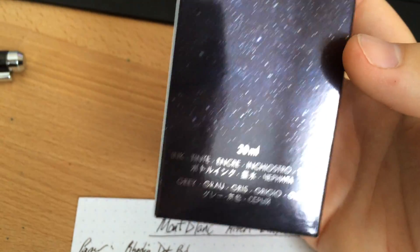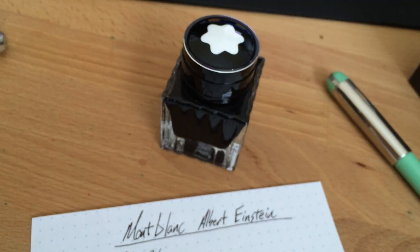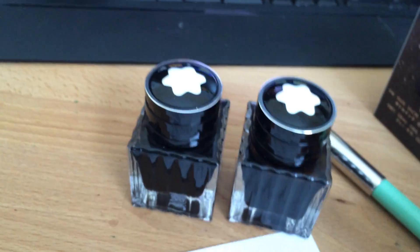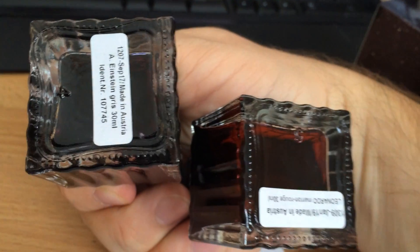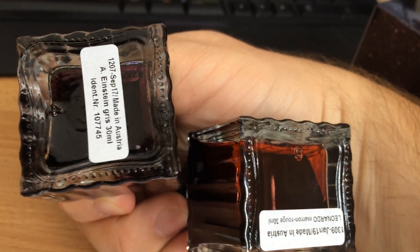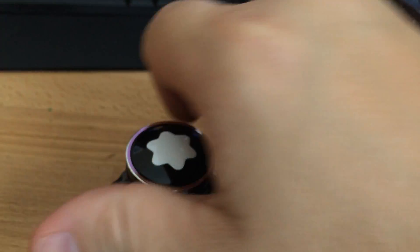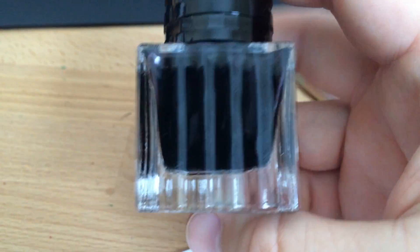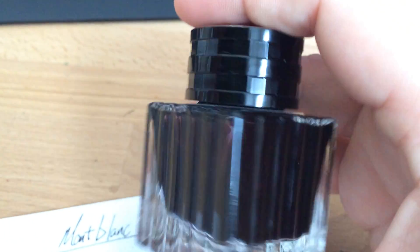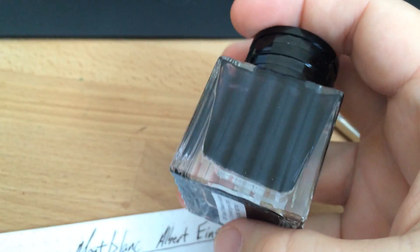On the back there's no name, so I just call this Albert Einstein. If you look at the bottom of the bottle — this little guy — it looks exactly like the bottle for the Red Chalk from Leonardo. The only difference is the bottom: one says Leonardo, the other says A. Einstein, Gris, 30ml. Both are 30ml bottles, about the same price — I got them both for 18 bucks. I got these at the Mont Blanc store in DC, Tyson's Corner.